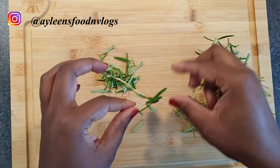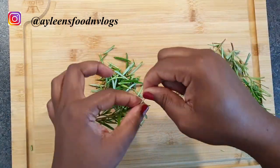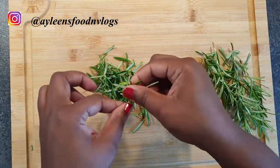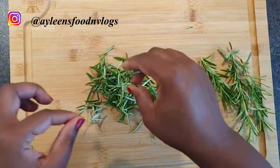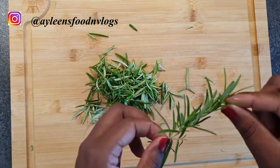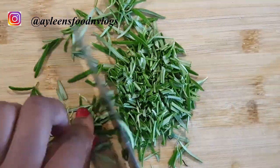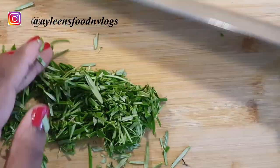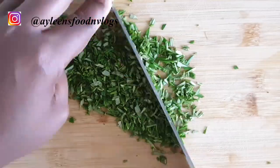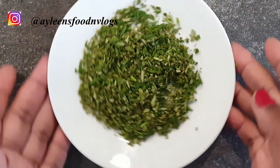The first thing I'll be doing is removing the leaves from the rosemary stem. Make sure that you've washed them before cutting, then proceed to cut the rosemary leaves into tiny bits. Once done, set aside.